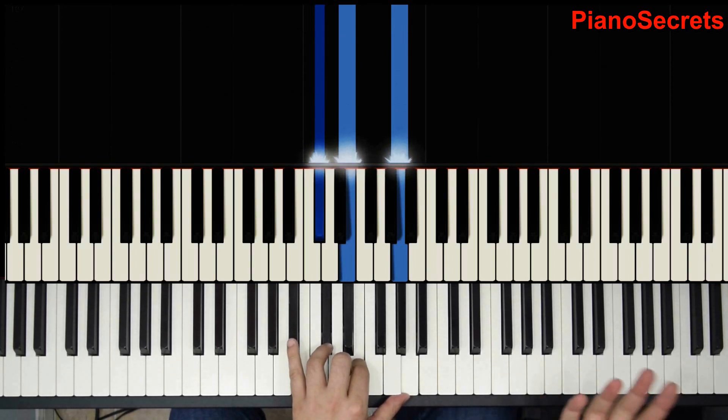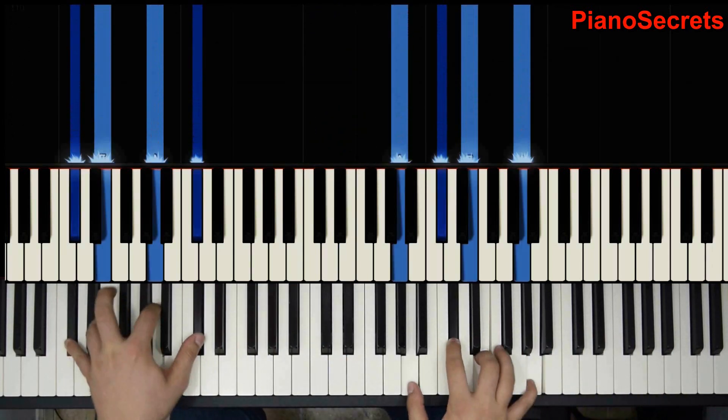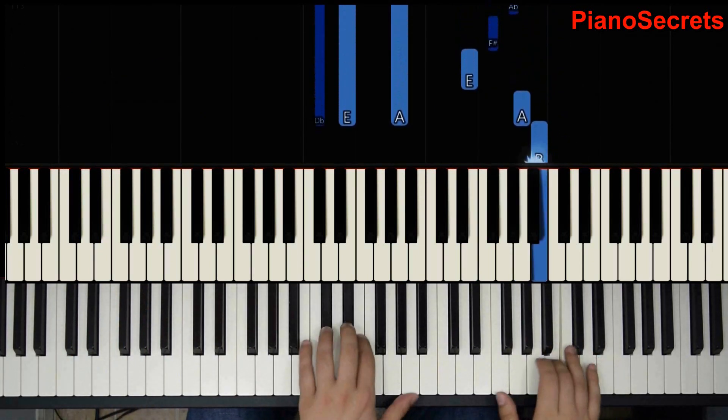For the left hand, technically it's simple — you don't have to do much. The only thing is getting the speed on the scale. So let's do it together now. Chord, two, one. Matches A.